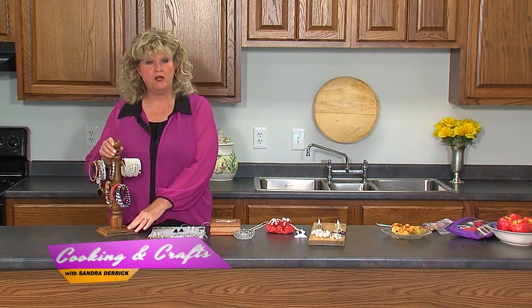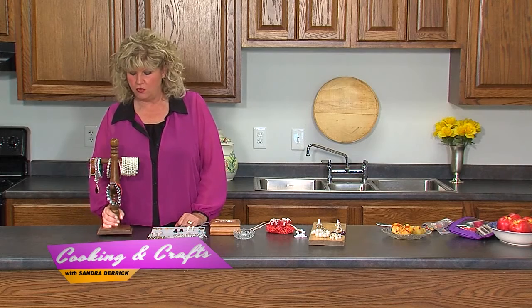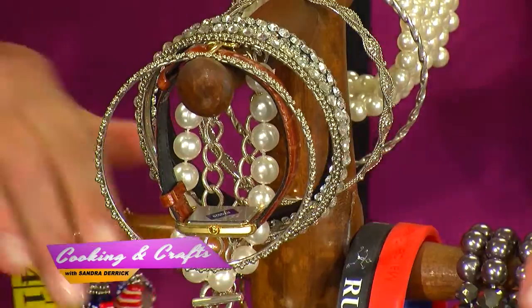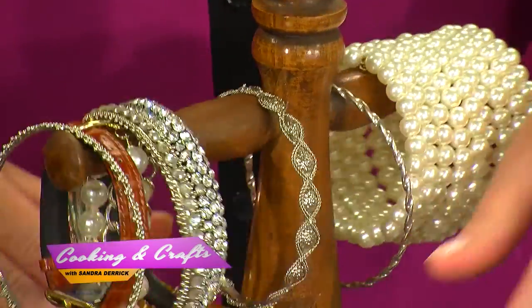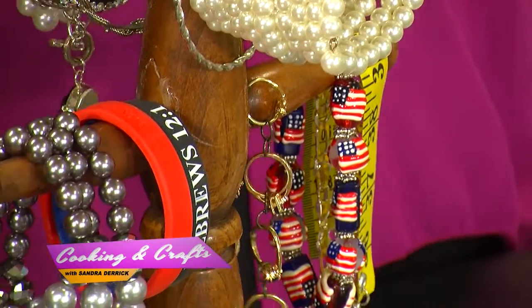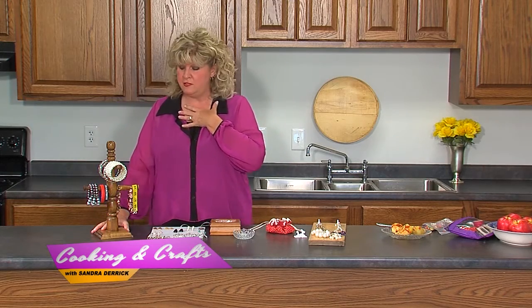The other thing I have is for my bracelets — I could never find them. This is a mug holder. My father-in-law actually gave this to our family. It has four little prongs or holders, and I just put my bracelets on top of them. Now when I look, I can see exactly what I need. I also put my watches on here too. Today if I'm going out in this outfit, I can pick out a bracelet I want to wear and find it a lot easier — it makes my life a lot better.